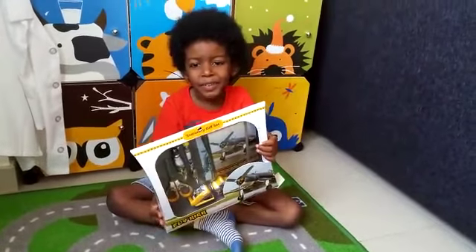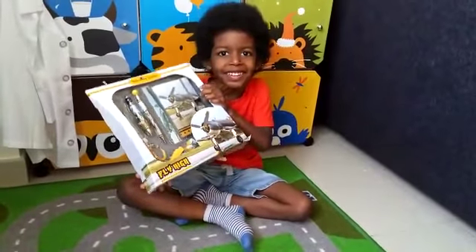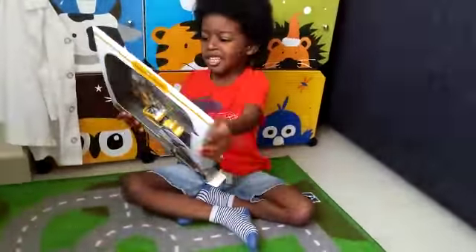Hello guys, it's Ladd here for another review unboxing. And today I'm going to be unboxing a stationery gift set.